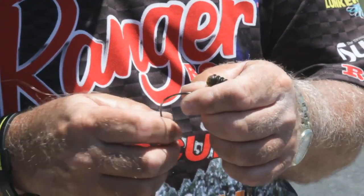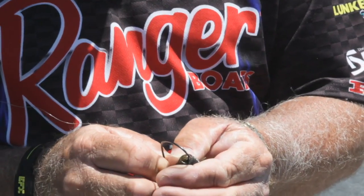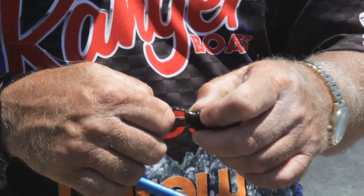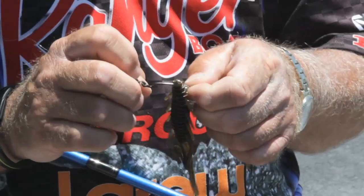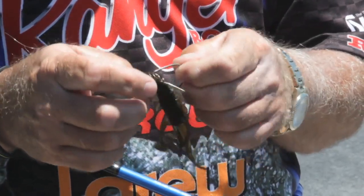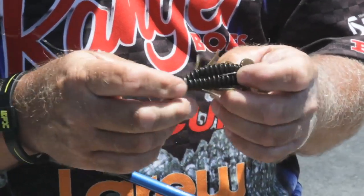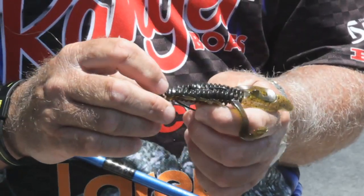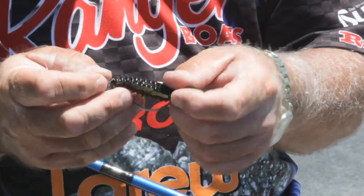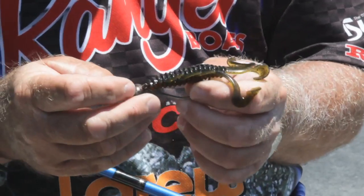When you hook it on the hardhead, you want to come in about dead center and come out about the second little bump, the second little ridge right there. This hook is a Z-bend Owner hook, four-off hook. That lets the bait get up on there. But if you hook it too deep, it gets up against the action of the head. So about the second little ridge — bring it all the way through and just bring it back up there to where it's laying on the back of it. That's all there is to it.